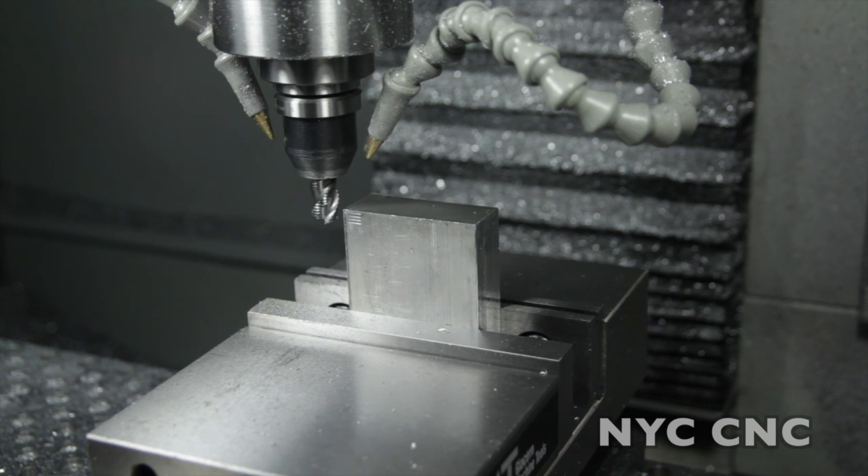We're going to start with a 0.3 inch depth of cut at 18 inches a minute. That should be about half a horsepower. This should be a nice and easy cut to start off this test with.